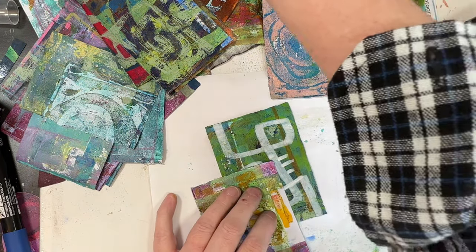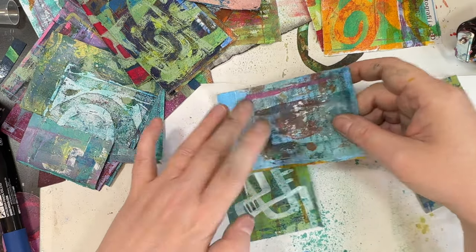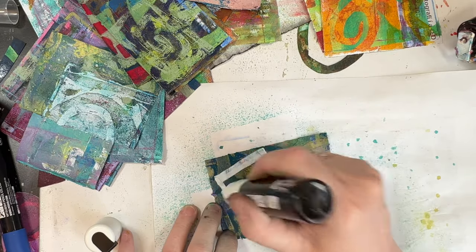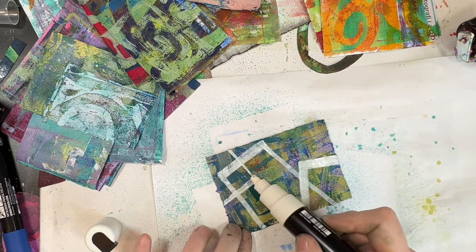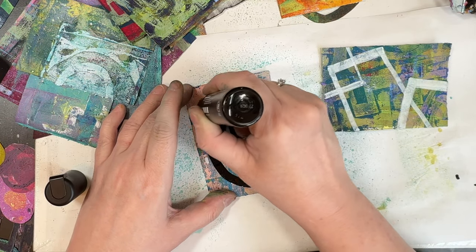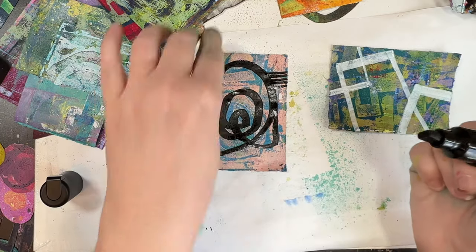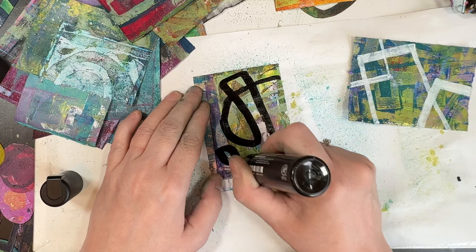I'm going to spray this with the Lindy's Starburst spray. I do think that they would be better on a less busy background. Thinking with the Posca pens as well, I think I should have made simpler shapes and less of them. I think I made it too busy with the Posca pens. I do switch over to the narrower nib, but I still think the designs were too complex — I really should have kept it more to just a simple L shape or a simple swirl.